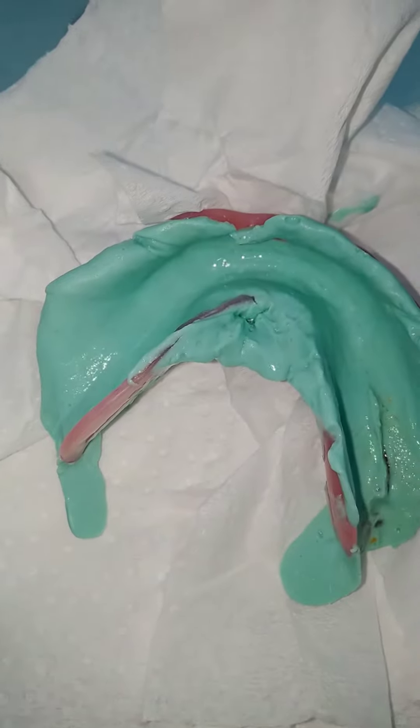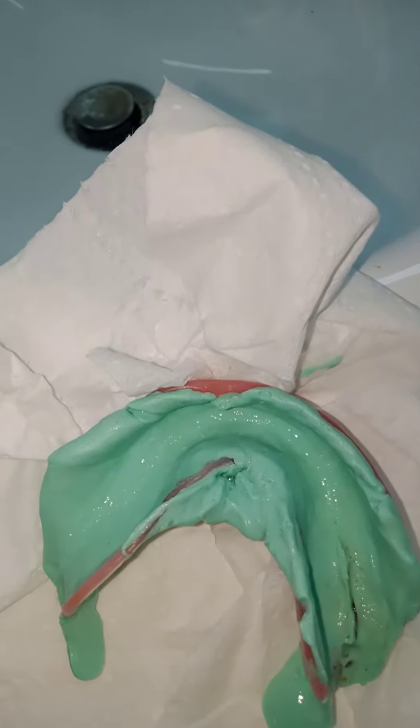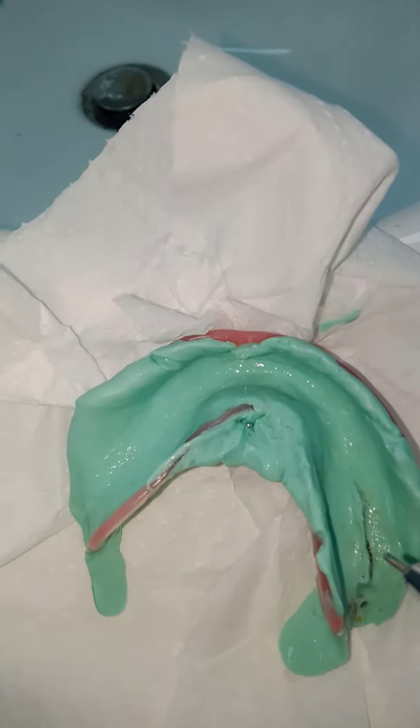Do you think this denture is adapted in place? The material is thick. One problem might be that your mix was thick. If it was a bit thick, it would produce this maladaptation. I want it thin, so we're going to solve this by thinning out the alginate and see the result.